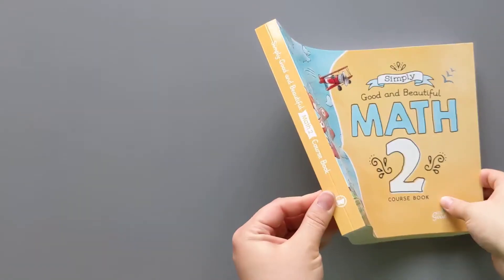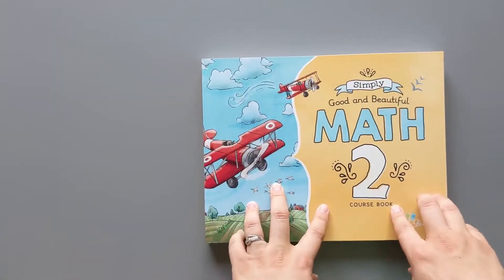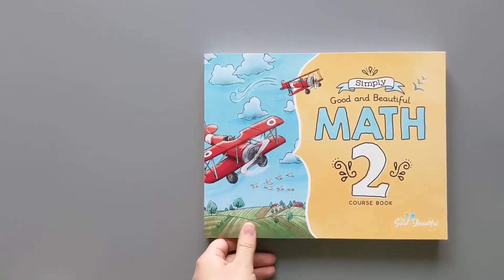Interesting thing here — this is a new type of binding. They used to come spiral bound. If you are interested in a comparison between the Simply Good and Beautiful Math Level 2 and the discontinued Math Level 2, that video will be coming out next, so subscribe and ring that bell to not miss it.